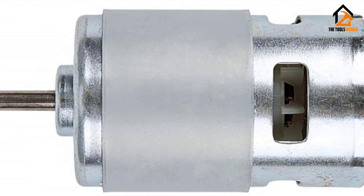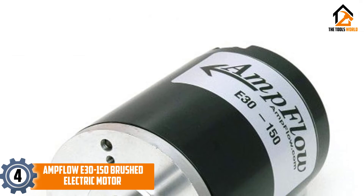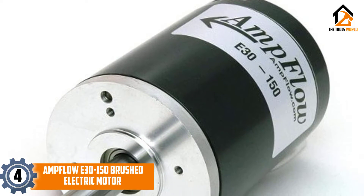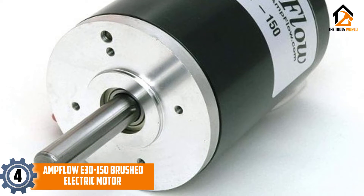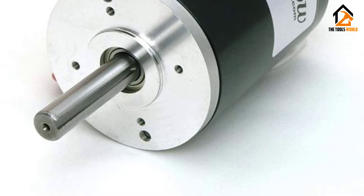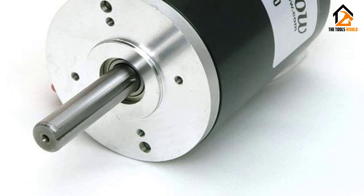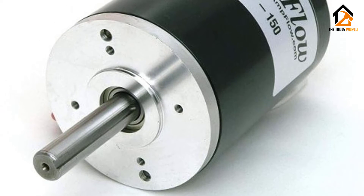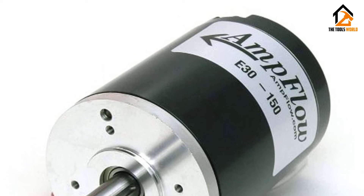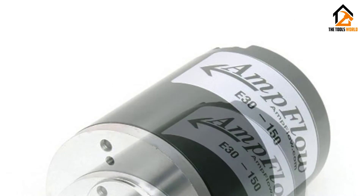Moving on, at number four we have the Amp Flow E-3150 brushed electric motor. This motor from Amp Flow has 5,600 RPM and can be 12V, 24V, or 36V DC. With a 17-inch cable it will be easy to reach your project. The housing diameter is 3.06 inches and it weighs just over three pounds. The motor is made from aluminum castings and finished in a black powder coat paint.